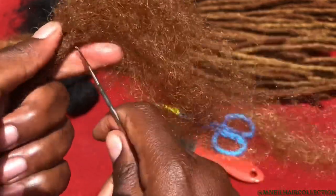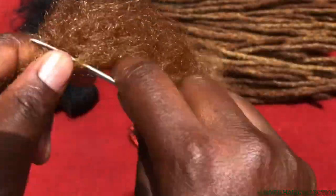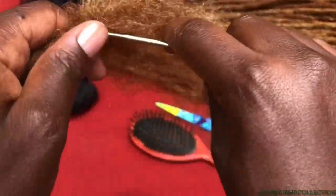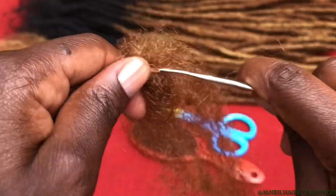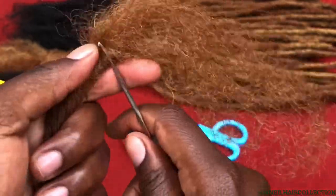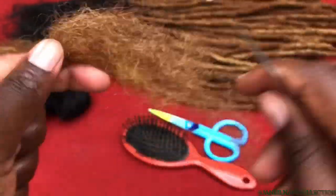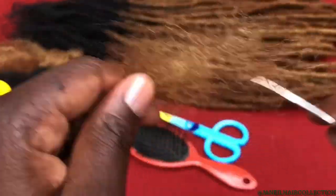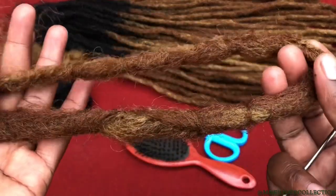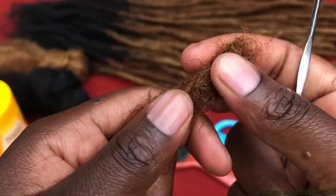I'm tucking the hair in and out. I use a clockwise and anti-clockwise movement. You can see my left thumb moving on one side, and my right hand lets the crochet go in through the hair, pulling hair on the other side — I call that clockwise, and the other side anti-clockwise. This is how my first step looks, and I'm going to repeat it because I'm not yet satisfied.